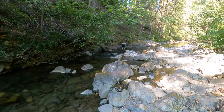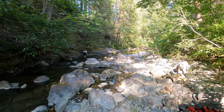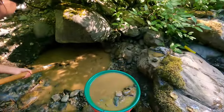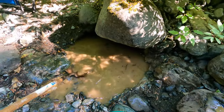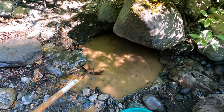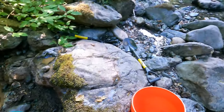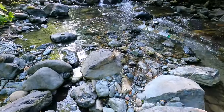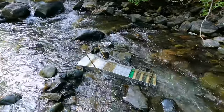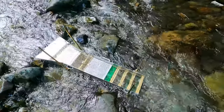Alright, here we are still working away. The dog over there is doing some crevassing. This is the hole we're working here. A couple of colors in there — hoping we can find a few more as we get down a little deeper. Probably about four buckets so far.